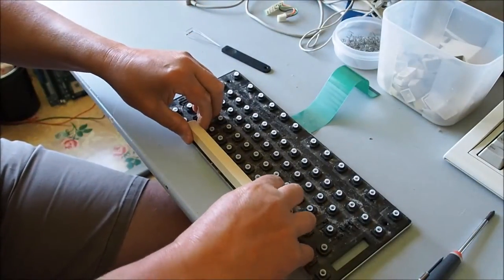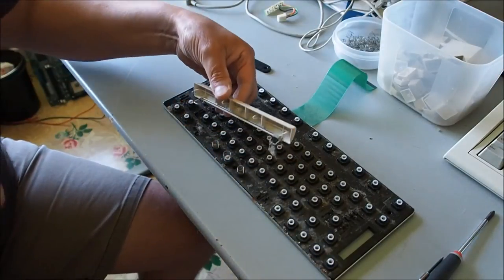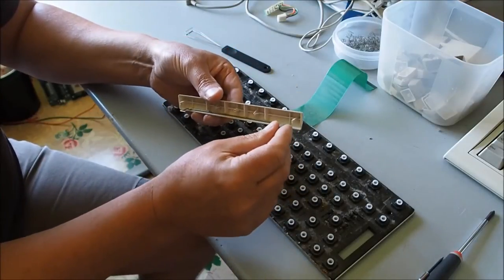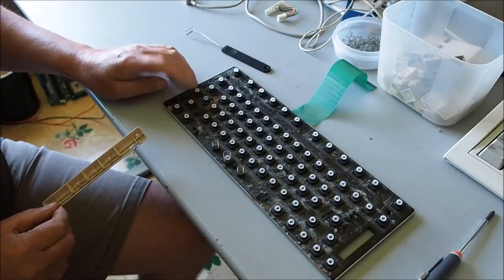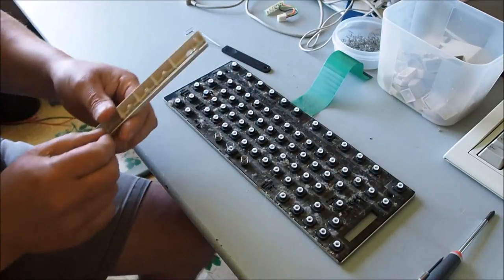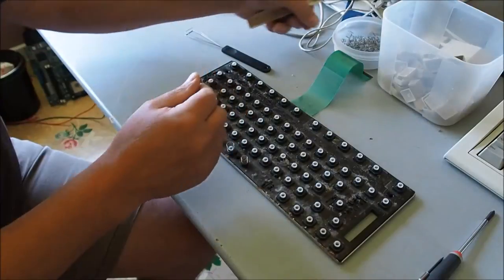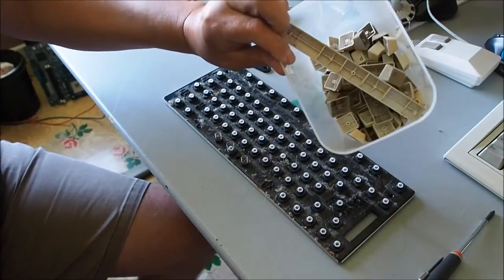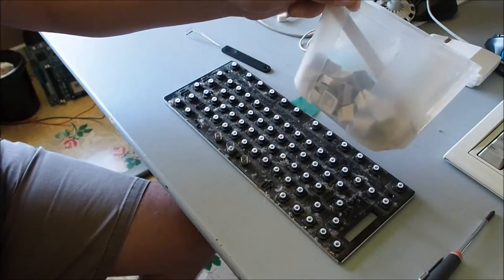Working my way to the spacebar here, which is a bit of a special case. Just carefully pull up in the middle - you can see this keyboard is quite dusty. You'll notice there's a metal bar along here, and also one on the left shift key and a couple of bars on the enter key as well. Pull those out and put them aside because you don't want those getting wet.